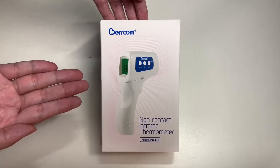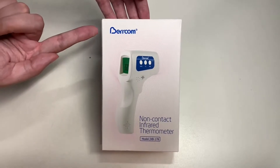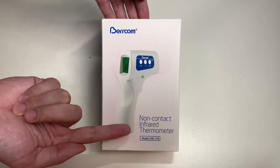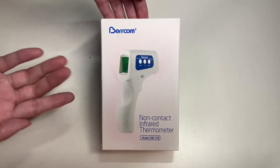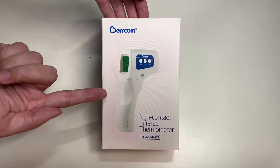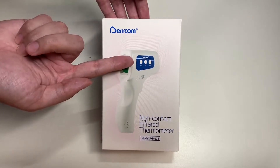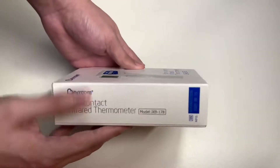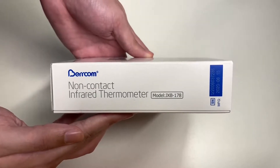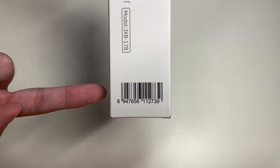Before we do, let's go ahead and take a look around the box. Here's the Birdcom non-contact infrared thermometer and here's the model number. The thermometer looks like a gun with a radar, kind of like a speed gun. You have the trigger, buttons, and a screen that tells the temperature. Here are the sides of the box, and here's the barcode and serial number if you want to look this up online.